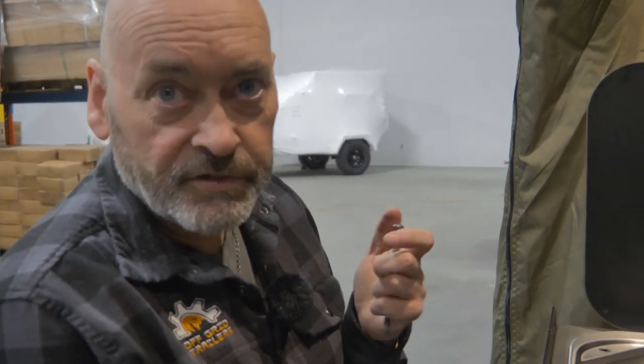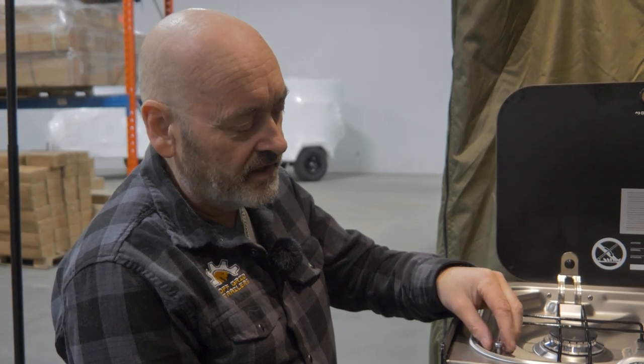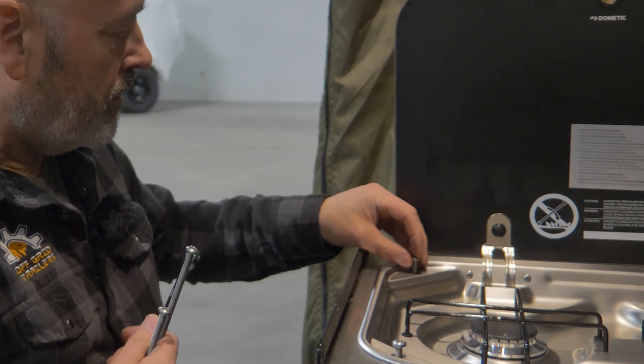That's how you check them on the Pando. Because the rivnut is on the underside of the box, sometimes you've got to fish around when putting the screw in. But usually if you just drop them in vertically they will find the rivnut.